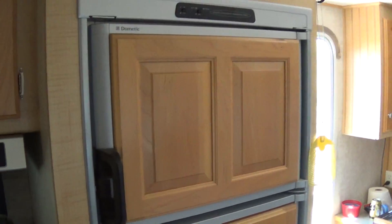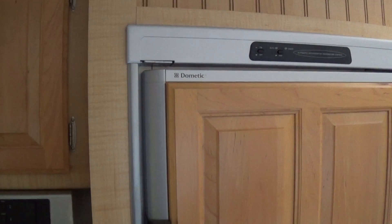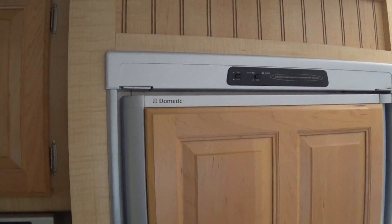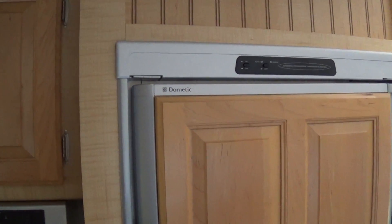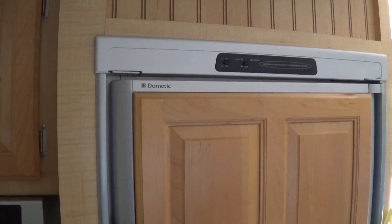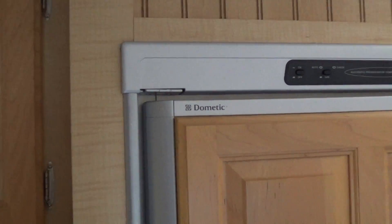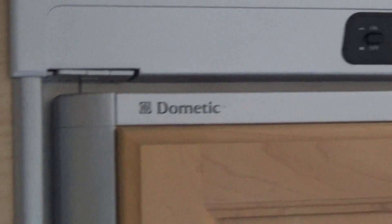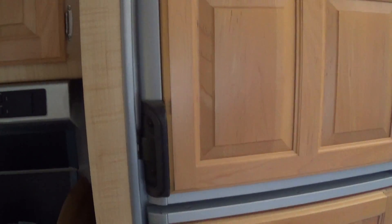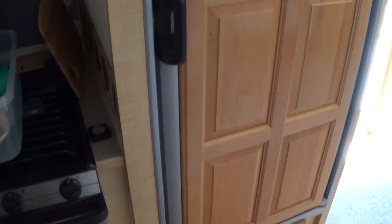Hey, this is Jeff with AZ Hot Homestead, welcome aboard. I'm in a video mood lately. Anyway, I'm going to show you this Dometic fridge freezer that came with the setup — it's only about seven cubic feet overall.